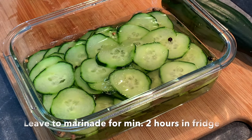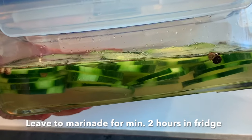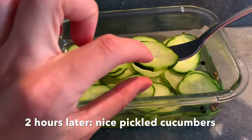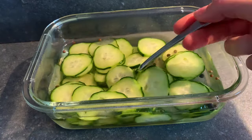We close the jar nicely, putting on a lid that really closes it very well. Then we leave it to rest in the fridge for two hours. After two hours you can actually eat these pickles — they are already starting to become soft and have taken taste from the brine.